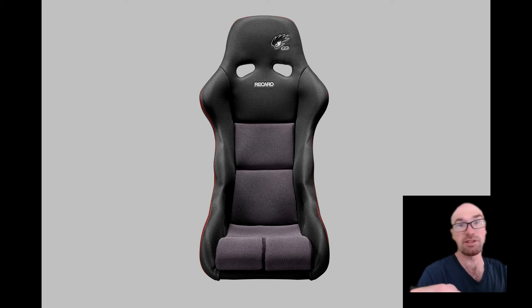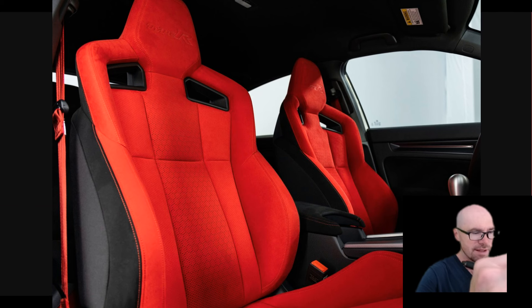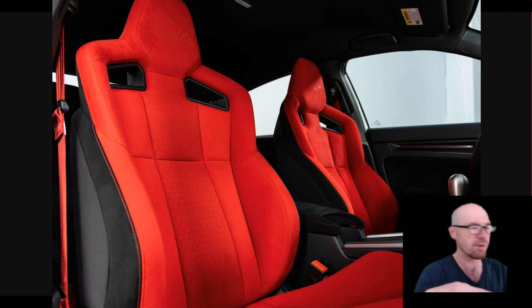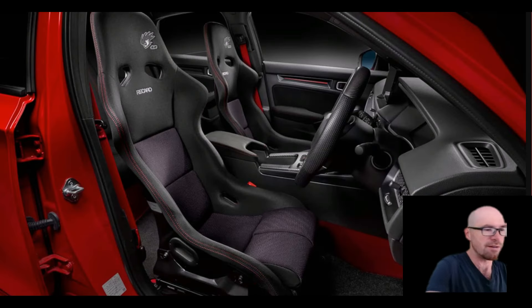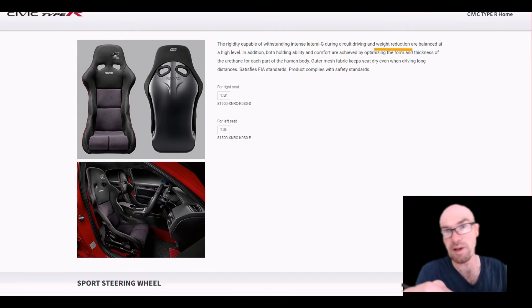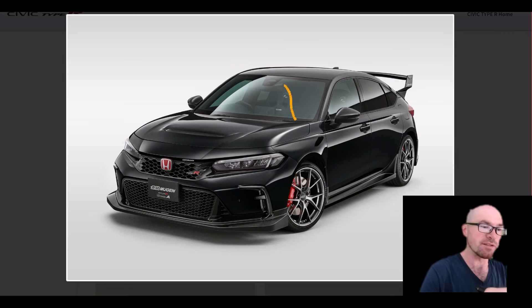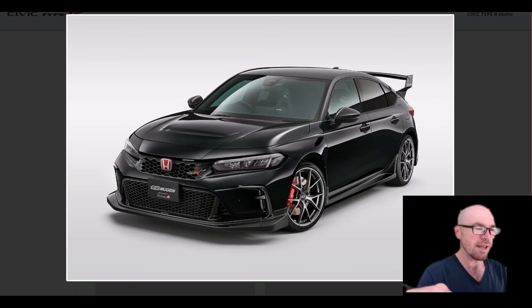If you really want to go all out on the inside, Mugen will sell you Mugen-branded Recaro seats. You'd have to be pretty hardcore to swap out the stock seats though, since everybody loves them for their blend of support and comfort. The Recaro seats will give you even more support and some weight reduction, though they don't specify how much. Overall the kit adds some performance — more downforce and less weight — and it's hard to argue with that.